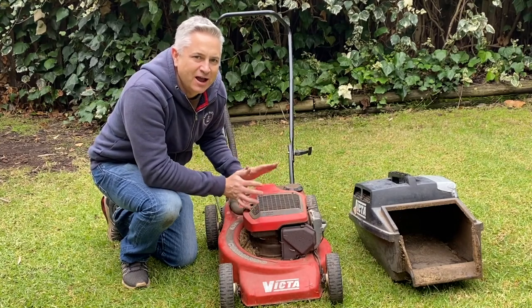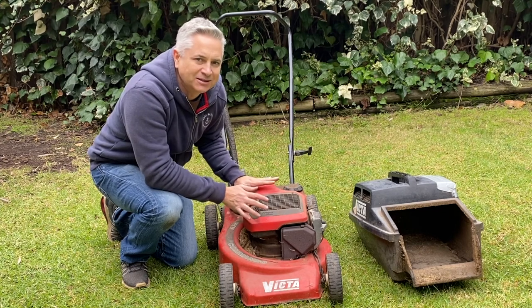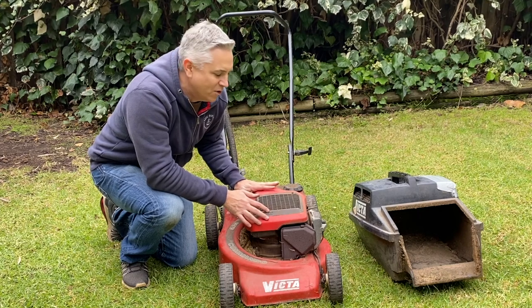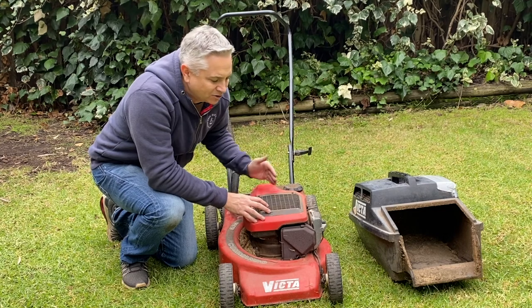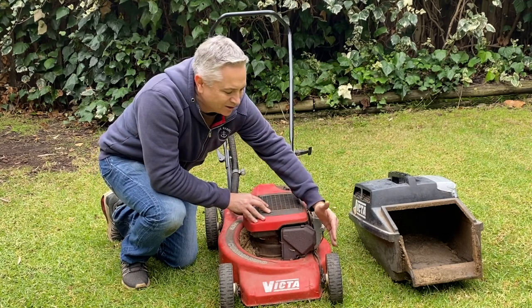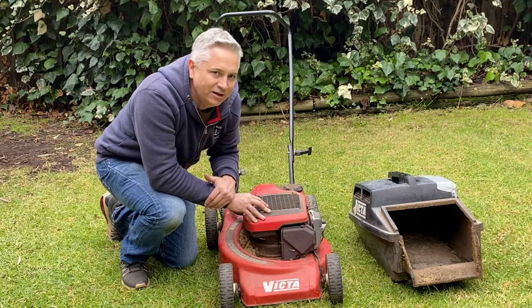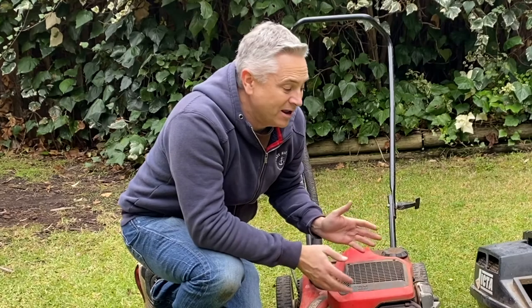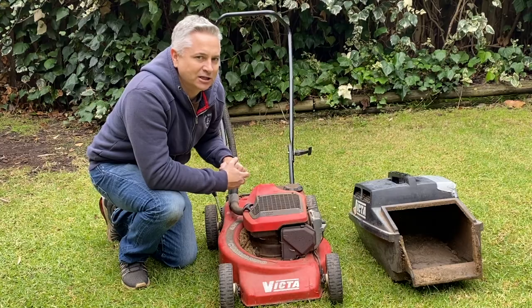Hi folks and welcome back to the channel. As you can see we've got another Victor project - I've literally just picked this up off the side of the road. Somebody left it in front of a bit of scrub and I found it on my way home from work. I've unloaded it and pushed it into my backyard, and straight away I could feel it was a little bit hard to push. You can see that left front wheel is slightly turned in, and it's got damage on the catcher.